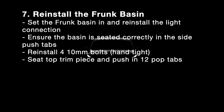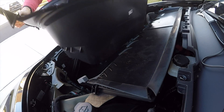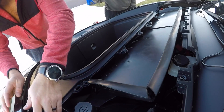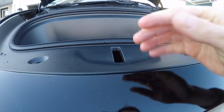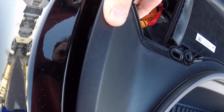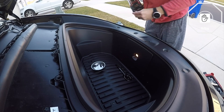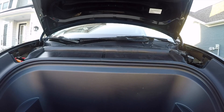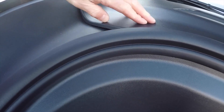The final step is to reinstall the frunk basin. Put the basin in and ensure the two push tabs on the sides are seated and pushed in nicely. Install the light electrical connection before putting in the 10 millimeter bolts. Then install the four 10 millimeter bolts hand tight on the lowest setting on the impact drill, and then the 12 pop tabs get seated and you're good to go.